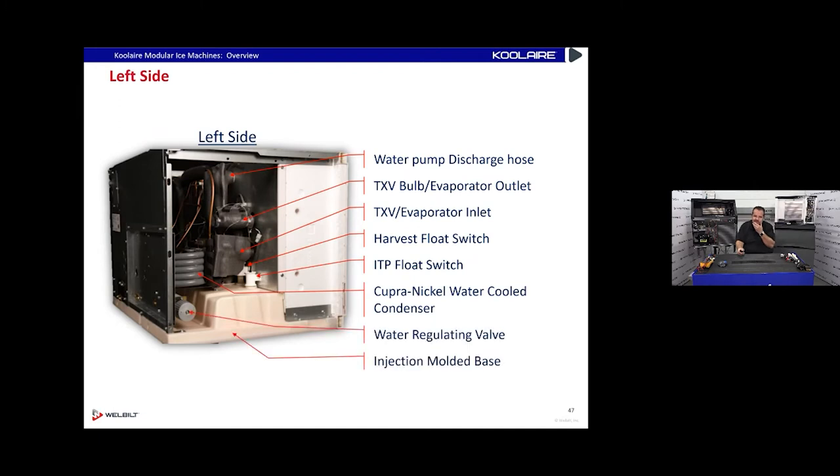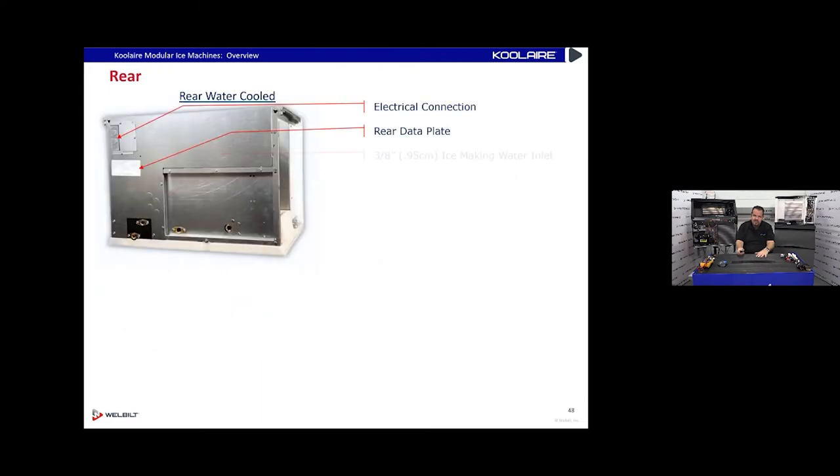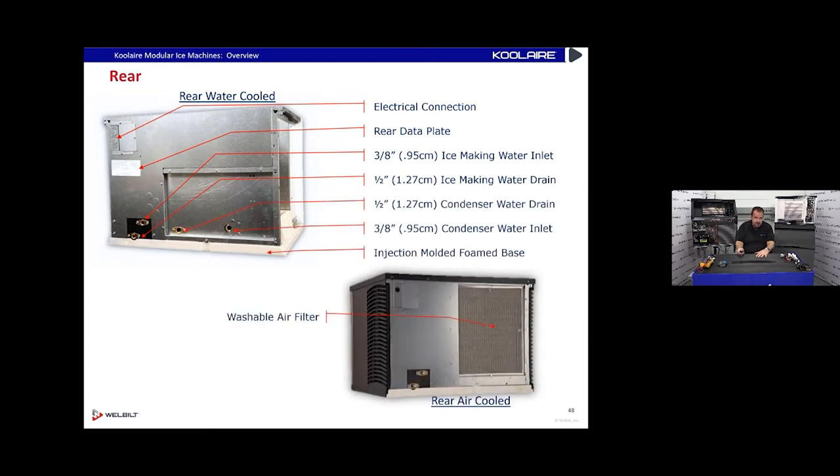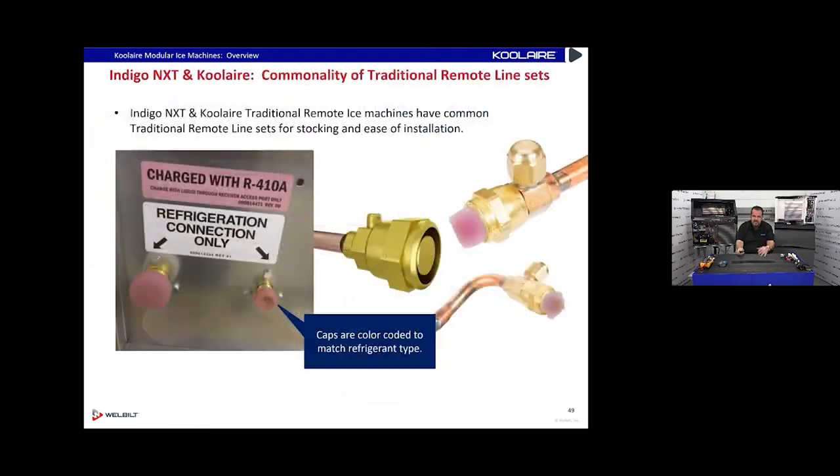On the right side there's a heat exchanger, high pressure cutout, discharge manifold, and a water inlet valve. This system uses a water inlet valve and a dump valve. On the left side: water pump, discharge hose, TXV, evaporator. This one is a water-cooled unit so there's a water-cooled condenser. We used to sell about 50/50 water-cooled and air-cooled back in the 90s, but now it's about 10% water-cooled because of environmental water usage concerns.